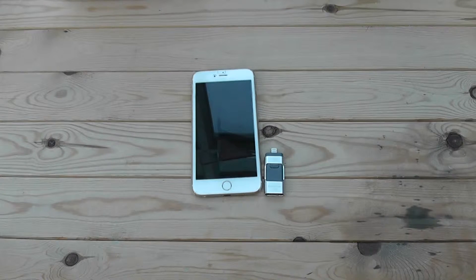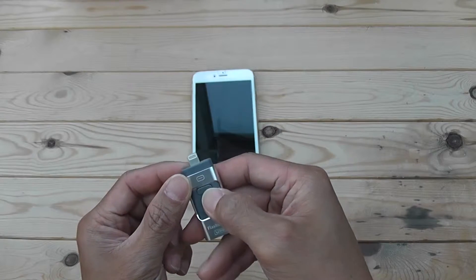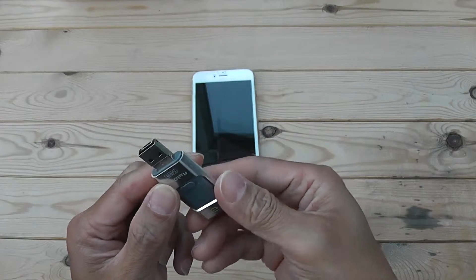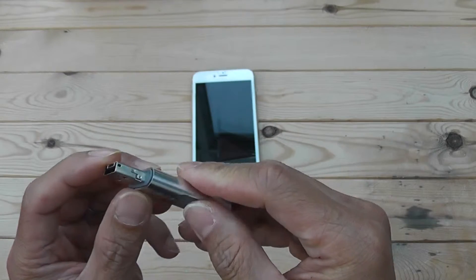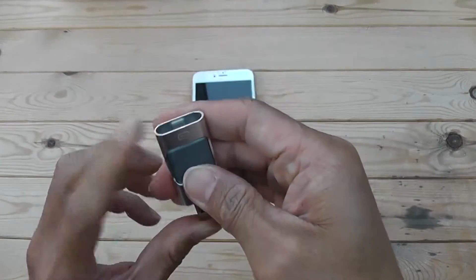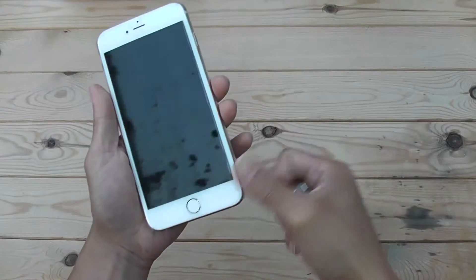This is a quick video to show how this flash drive from e-mart works. As you can see, one end has an iPhone lightning connector and the other side has a USB. What's cool about this is you can also use it on Android — if you flip it, you can see it has an Android connector, USB, and iPhone connector.